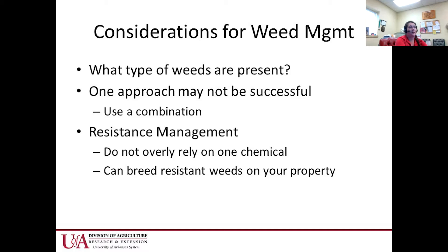Know what type of weeds are present. One approach may not be successful — you might need a combination: a pre-emergent herbicide, a burndown, and in smaller areas maybe mulch. In commercial situations we generally rely on herbicides. Resistance management is important — don't rely on one chemical, as you can breed resistant weeds on the property.